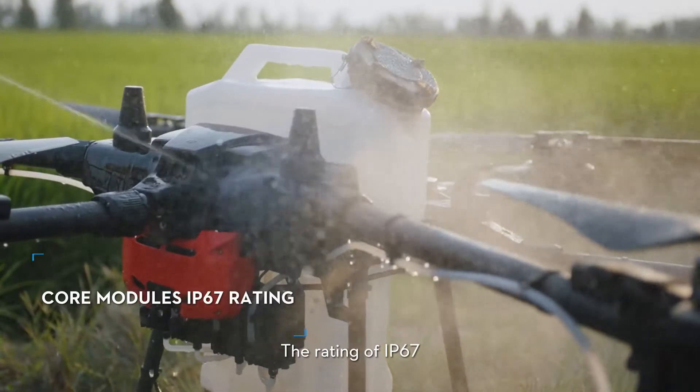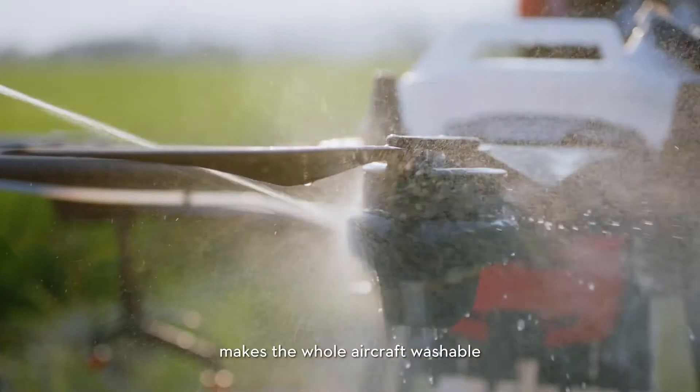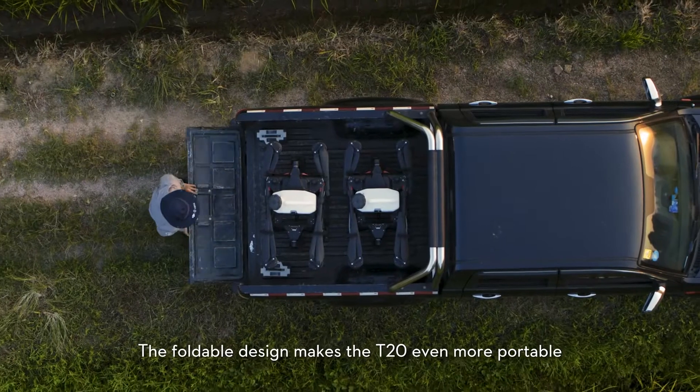The IP67 rating makes the whole aircraft washable, and the foldable design makes the T20 even more portable.